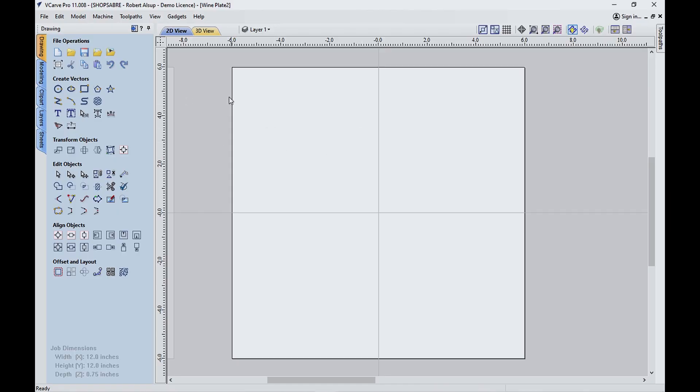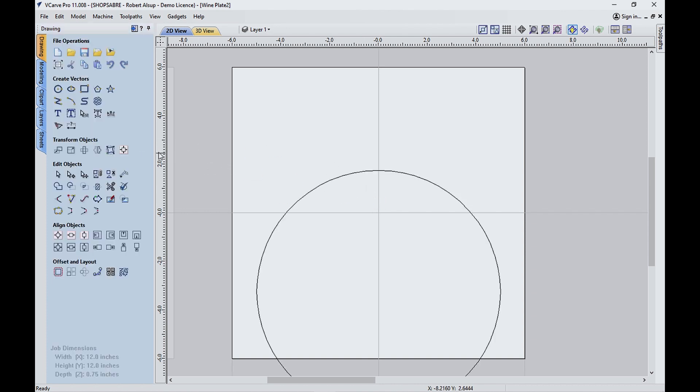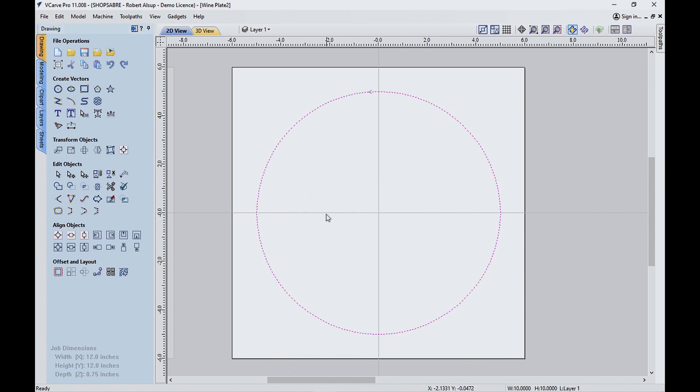I'm using VCarve Pro and I've got it set up where there's a sheet of material — it's like 12 by 12 — to make our initial drawing. Let's start with a 10 inch circle because that's how big our disc is. Then to get it centered correctly, I'll just select it and center it. So this becomes the center of it.